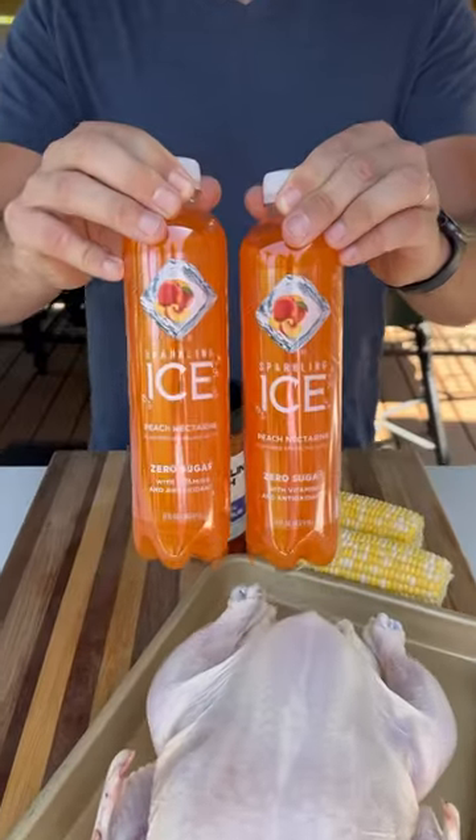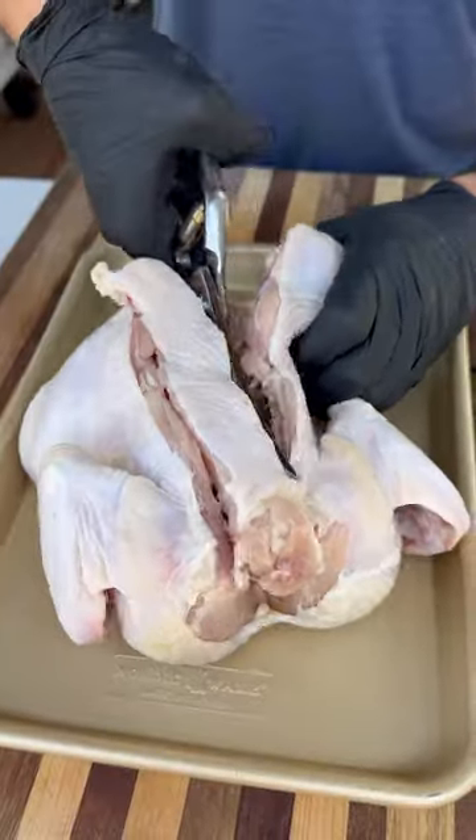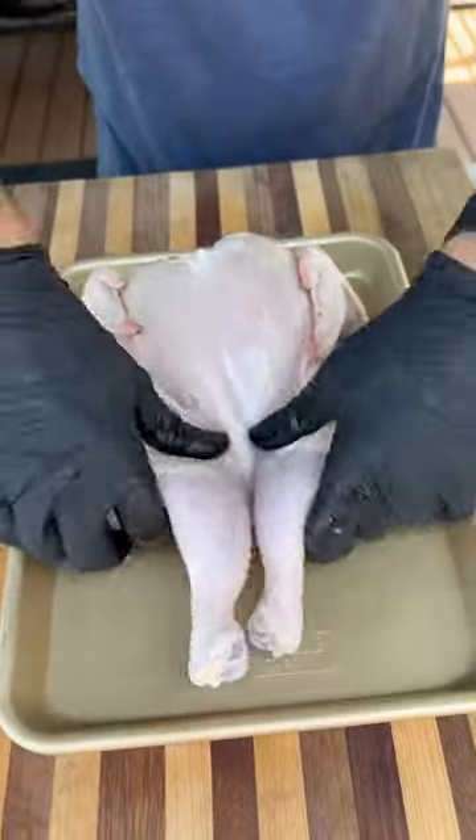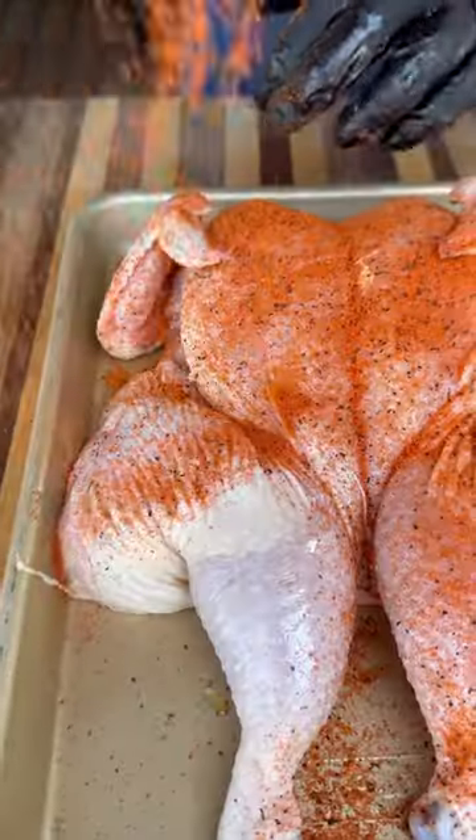Let's make some barbecue chicken, and we'll finish it with a delicious Sparkling Ice peach nectarine barbecue sauce. To start, I've got a whole chicken — remove the backbone, open it up, hit it with a little olive oil, and apply your favorite barbecue rub on both sides.